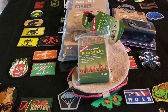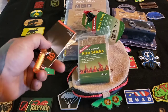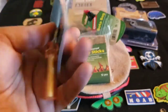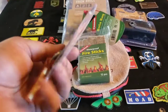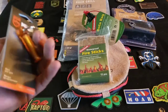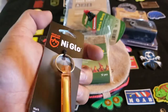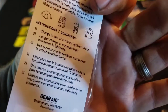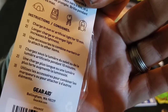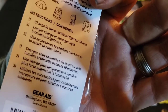Next, by Gear Aid, is the Gear Aid My Glow gear marker. They've sent one of these before — not a bad idea, not a bad item to have. I'll probably end up putting these on my kids' backpacks so that way they're visible at night. It's got different clips. Charging in the sun or artificial light for 10 minutes — a longer or stronger light increases brightness.